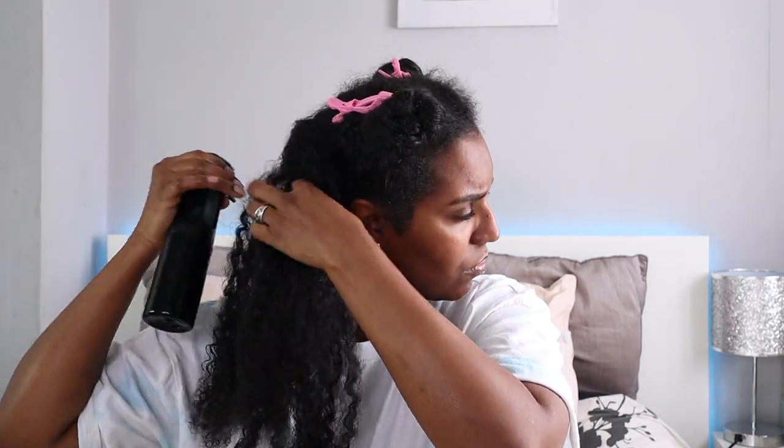I'm going to start off in that back section. What I'm going to do first is saturate it with water. I have my water and conditioner in this bottle — I put a little bit more conditioner than I usually do when styling, because I want more slip. So I'm going to spray that water in my hair liberally and also spray my roots.